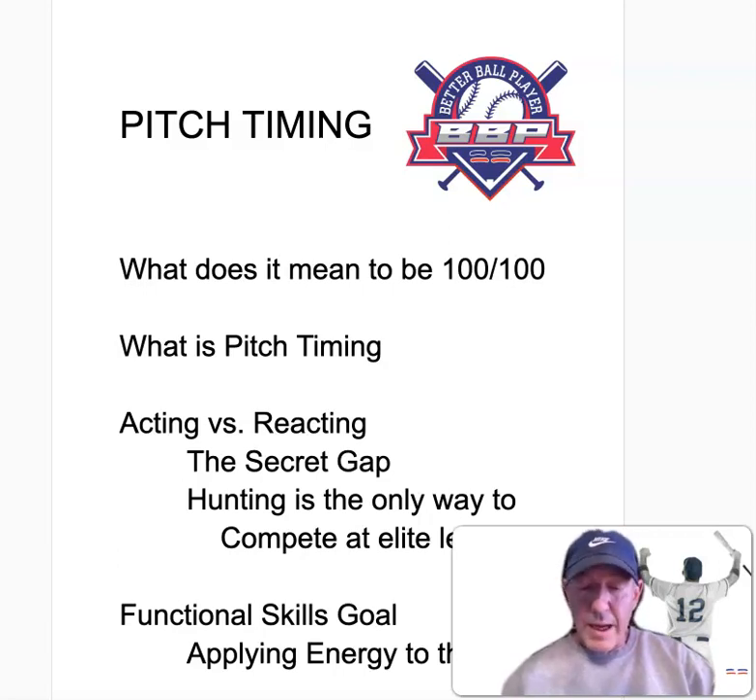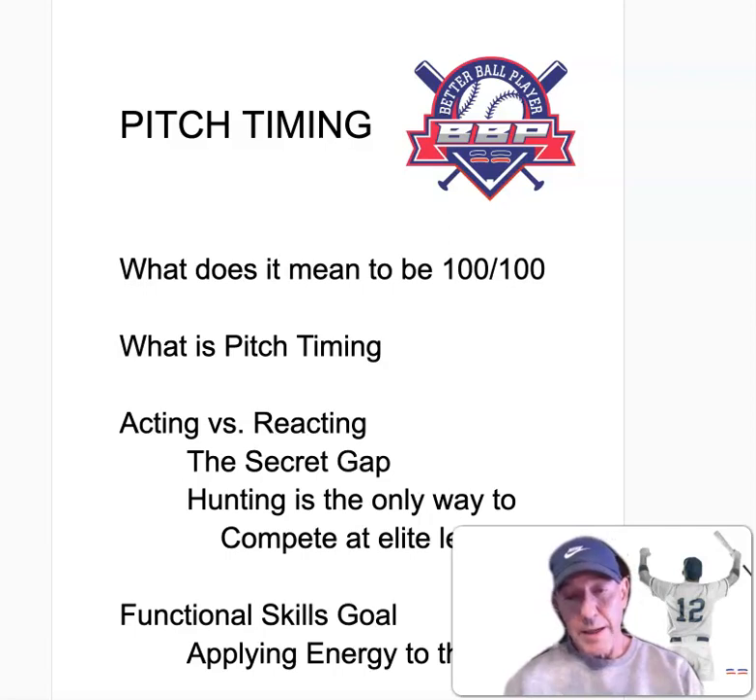We've talked about being 100-100, but as coaches and instructors we've been teaching kids to start out at 85-85, and we get cheated down from there the whole way. Basically, there is a different way — and that way involves using a mnemonic called 'right now,' which we discussed at the end of the last episode.